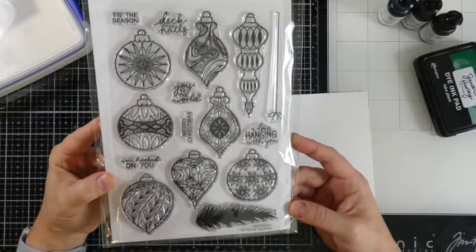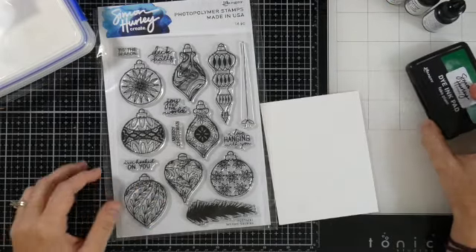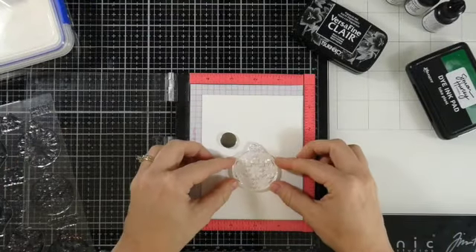We're going to try to make a one-layer card today. It's not super successful but I will show you a way that you can make a couple cards out of it. We're also going to be using some reinkers, although those aren't necessary per se, but I like to use them for watercoloring. So let's get into the stamping.